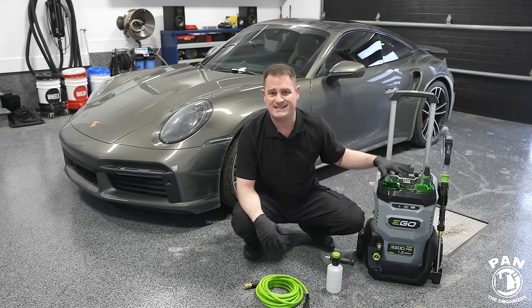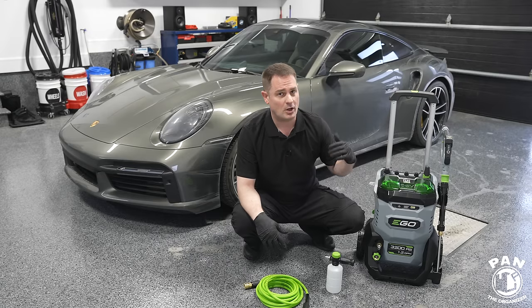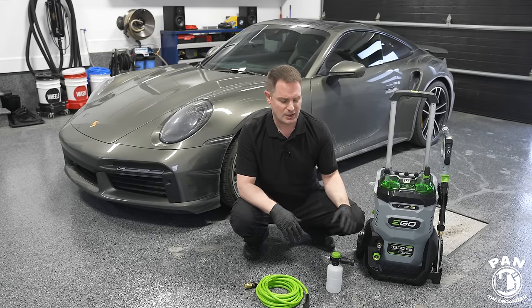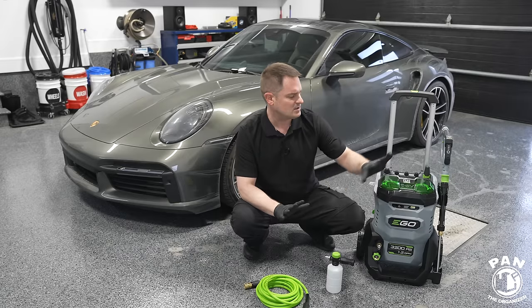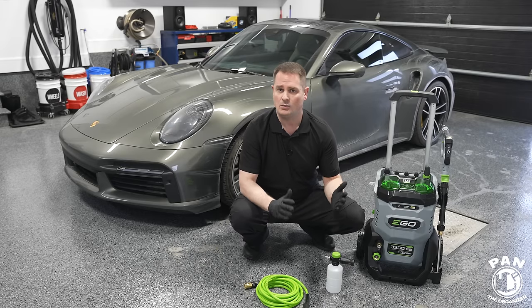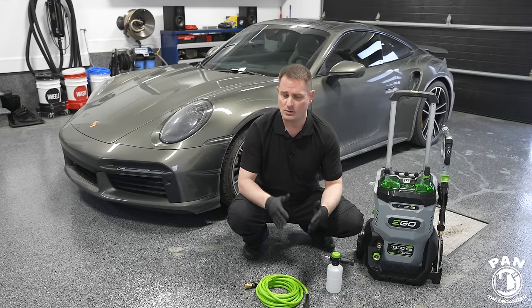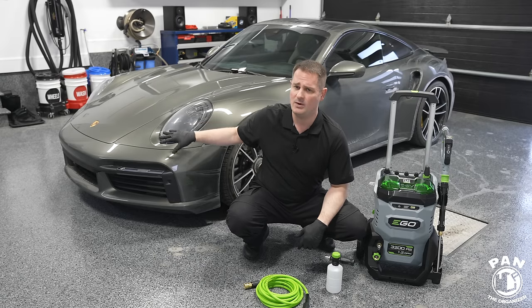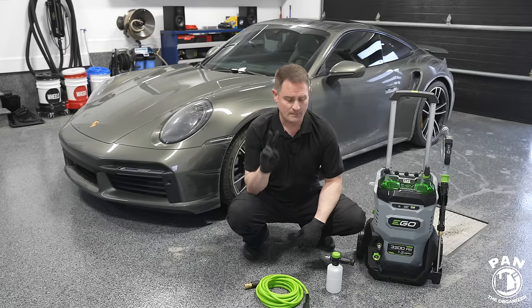This is a fully cordless situation. We'll talk about all the features — there are a lot of pros but some cons as well. First, let's jump right into the demo, since this is a detailing channel. If we can't use this to detail cars, it's of no interest to anyone.